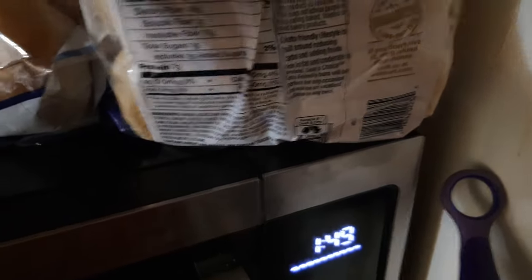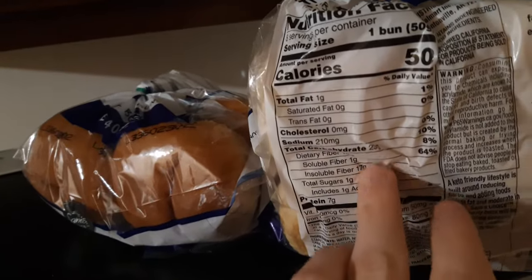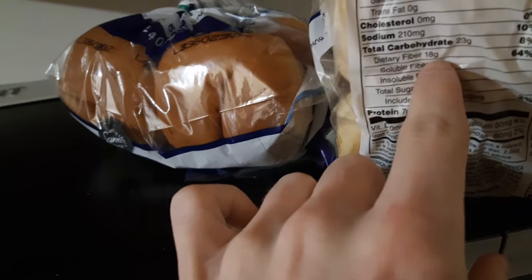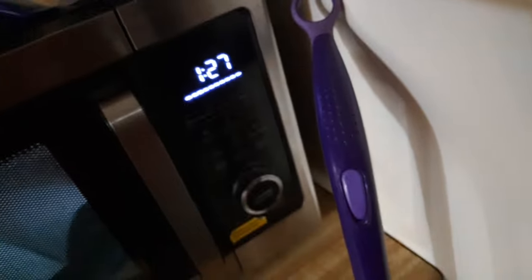We're going to use the healthy buns. These are the best buns on the market because the original keto buns have not been in Walmart since like June. You cannot beat these stats: 23 grams of carbs, but 18 of it is dietary fiber, and they're 50 calories each. There's just no beating these unless you got the original keto buns, but no one's got the original keto buns anymore.